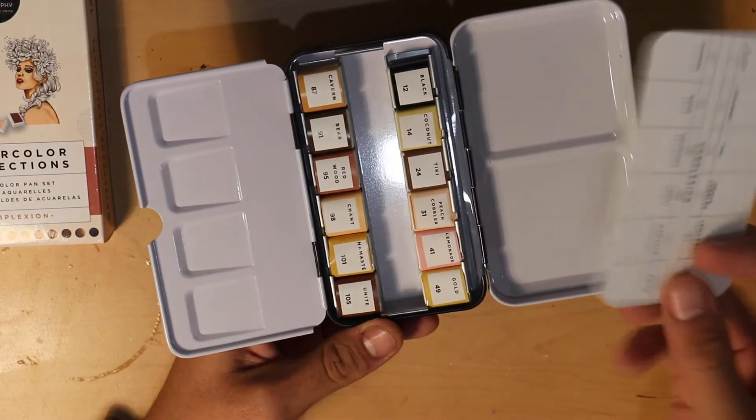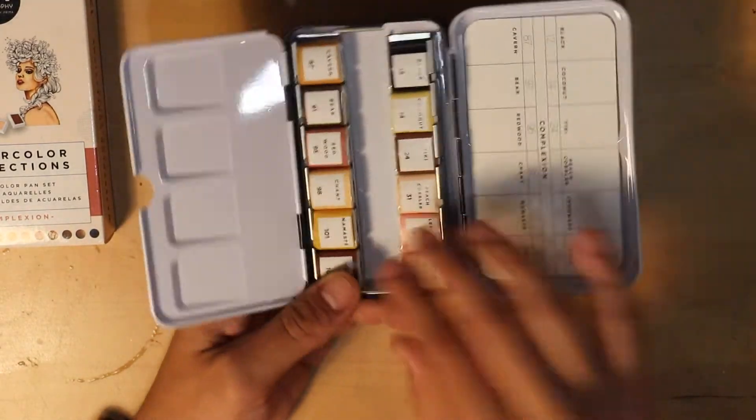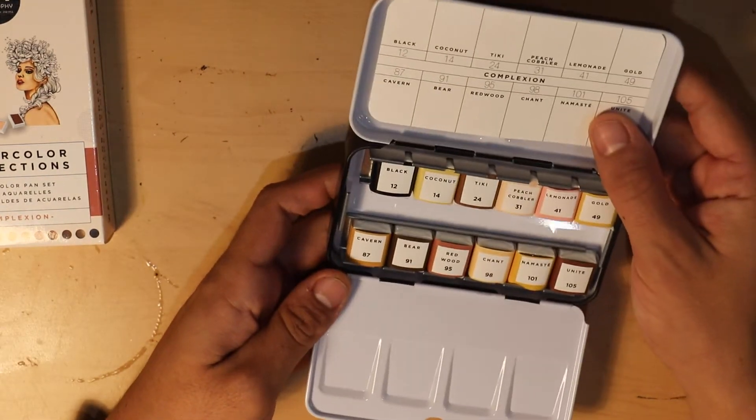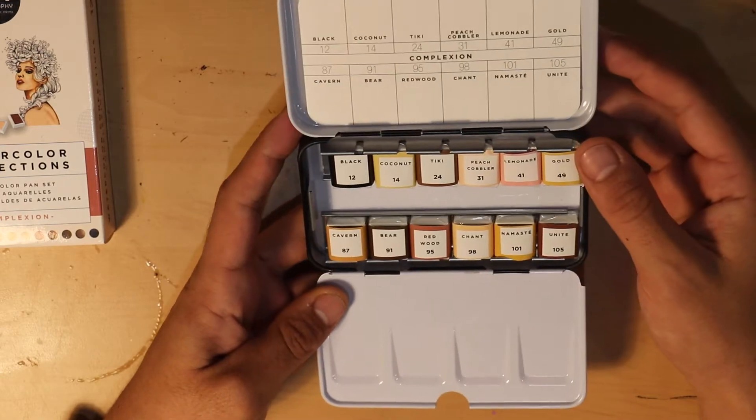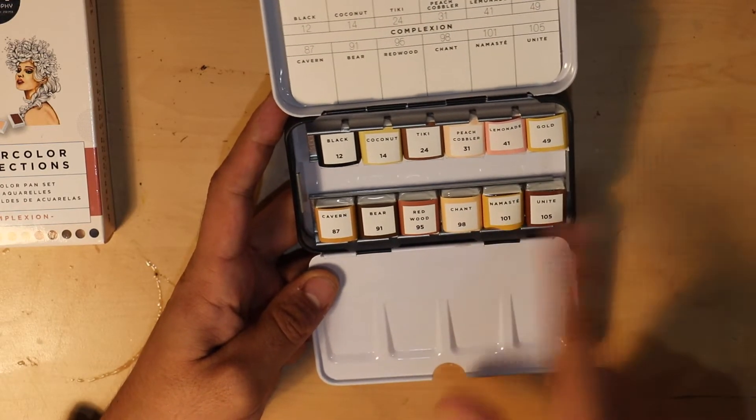It comes with its own swatch card, and then this little tray in the middle lifts out. We have 12 little half pans in here. We have black, coconut, tiki, peach cobbler, lemonade, gold, cavern, bear, redwood, chant, namaste, and unite.